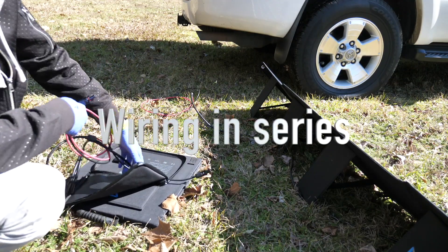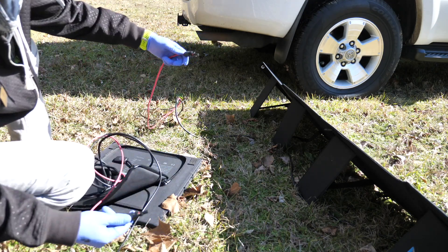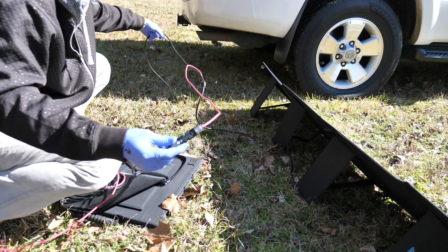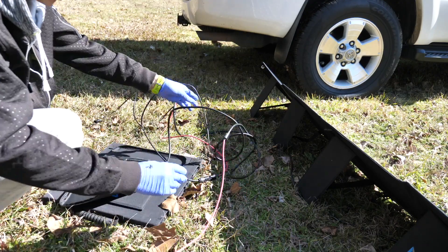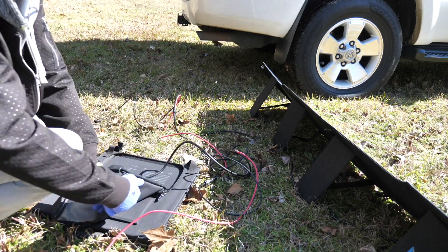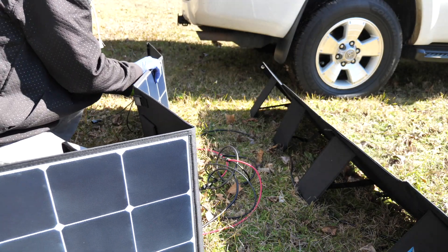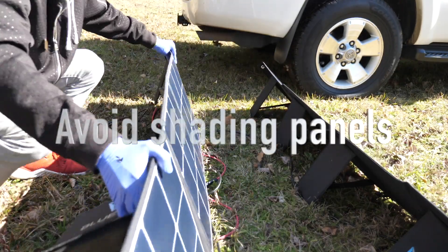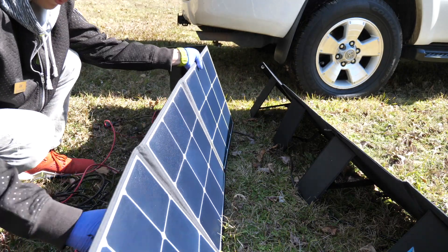I'm setting this up right here. To wire these in series, you've got a red wire and a black wire — that's my first panel. Let me show you how I'm doing this. It's real easy: you just take the red wire and the black wire and connect them up, then connect the next panel in series the same way. You don't want to block any of the sunlight that's getting to the panels during this time.